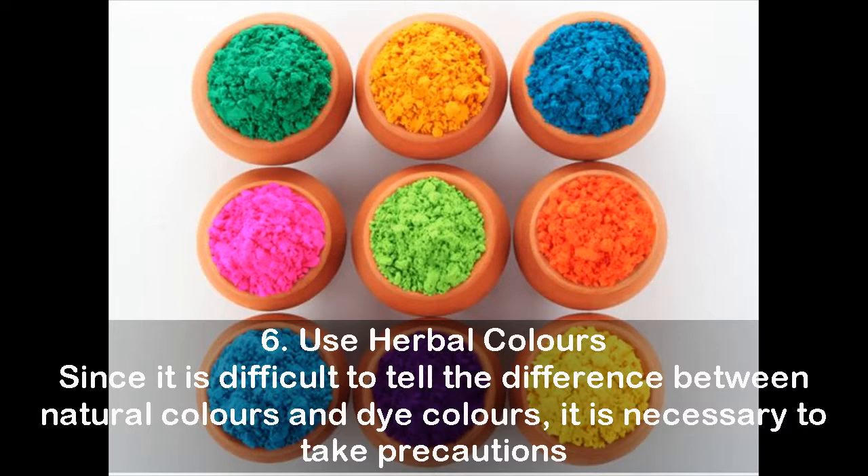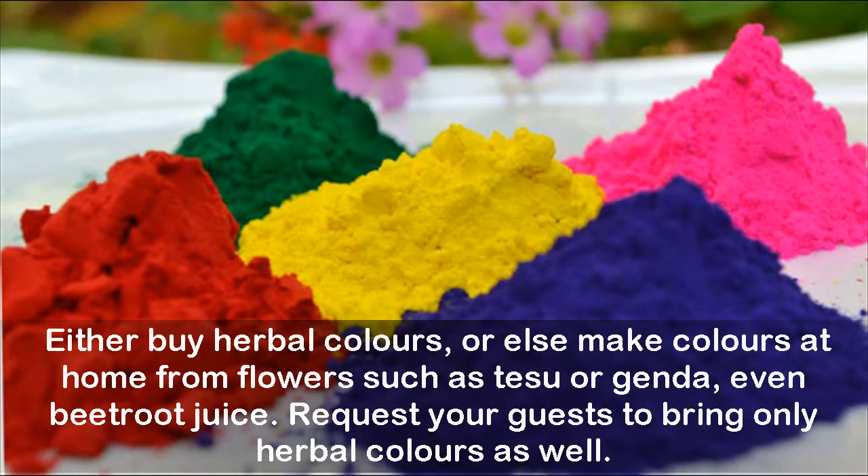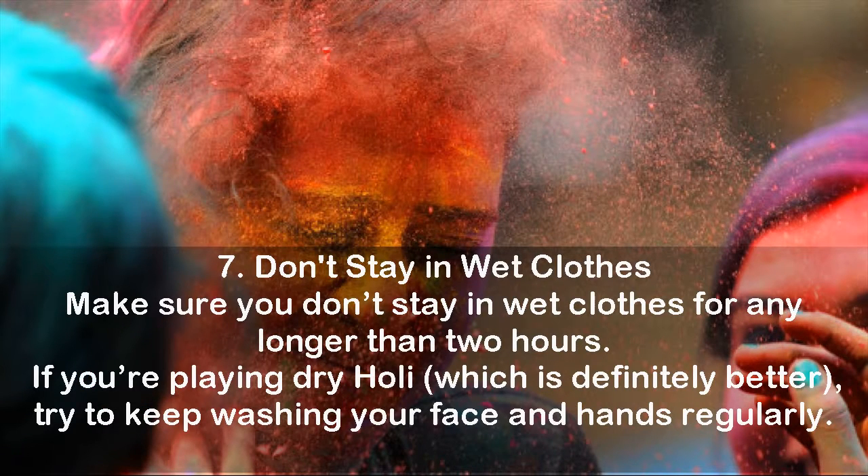Tip 6: Use herbal colors. Since it is difficult to tell the difference between natural colors and dye colors, it is necessary to take precautions. Either buy herbal colors, or make colors at home from flowers such as tisu or jenda, or even beetroot juice. Request your guests to bring only herbal colors as well. Tip 7: Don't stay in wet clothes for any longer than 2 hours. If you're playing dry Holi, which is definitely better, try to keep washing your face and hands regularly.